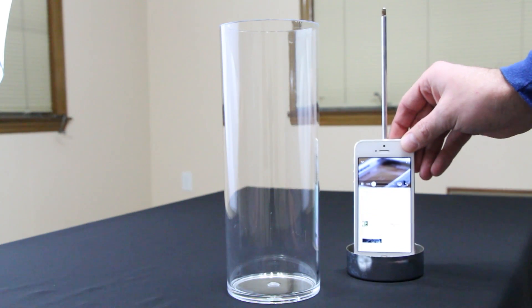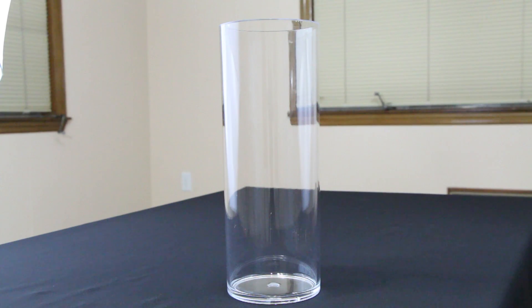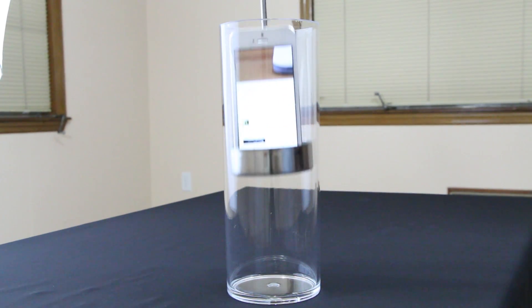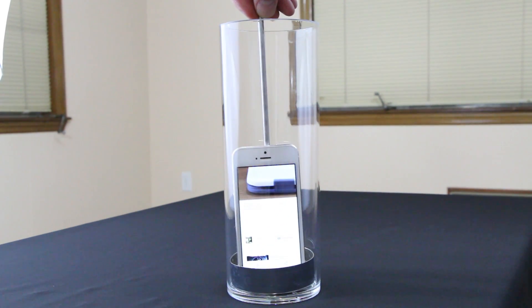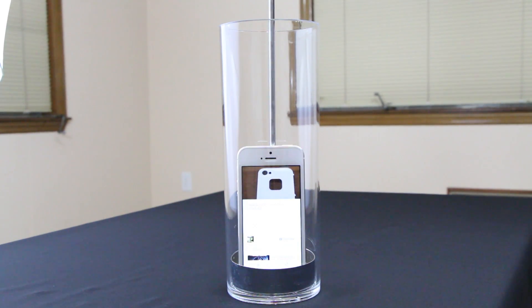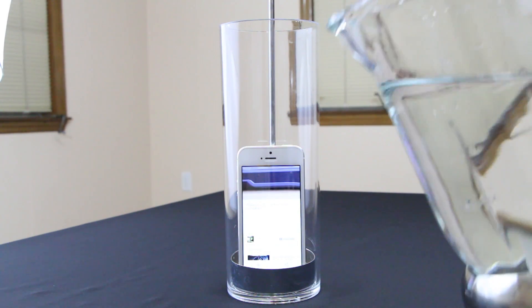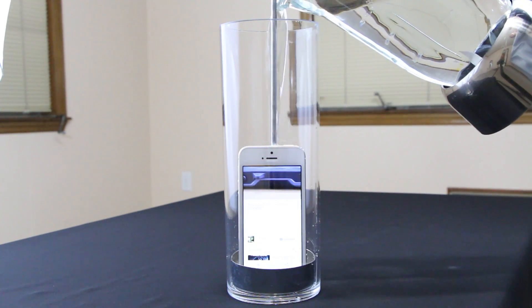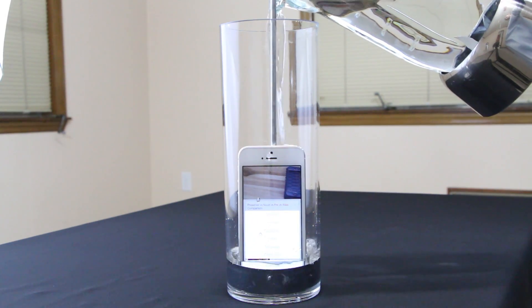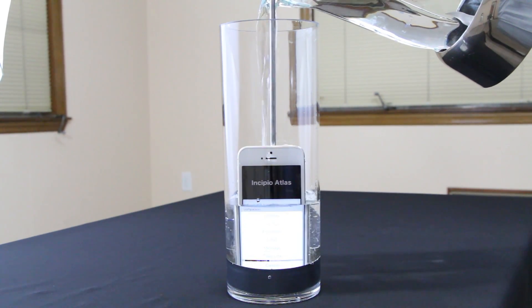We're going to do a quick test to demonstrate the effectiveness of Liquipel. I have a YouTube video running on my phone and I'm putting it in my little contraption to test how water safe this technology really is. Let's go ahead and pour the water on the phone — and as you can see, the phone is still running the video.